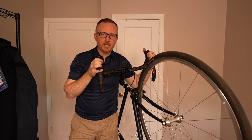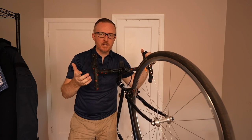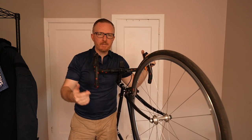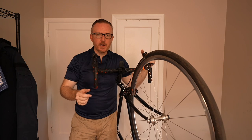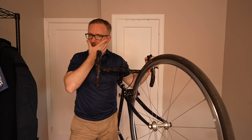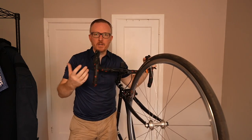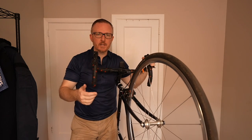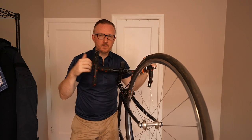Thanks so much for checking this video out. I hope it inspired you to redo your old fixed gear or single speed bike. Whether you ride fixed or single speed, just get out there and ride. Stay safe, definitely ride with brakes, and have fun with it. You don't have to make all these upgrades at once — you can do it one by one, which might be a bit easier from a budget standpoint. Thanks so much, really appreciate everyone watching. See you soon.